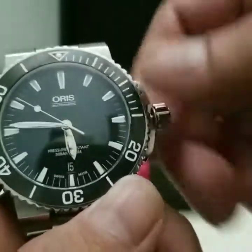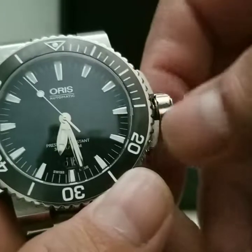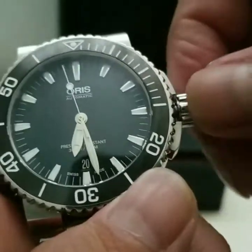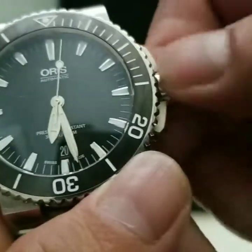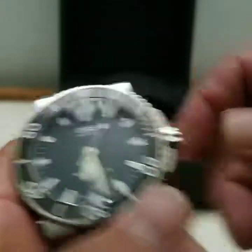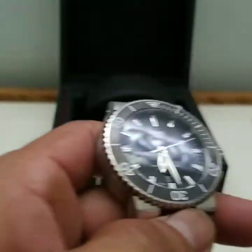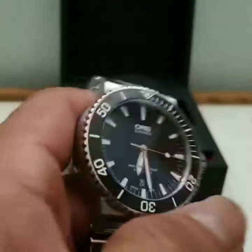Pull it all the way out for setting the time and date, then screw it back in. I can do all of this in front of the camera. The action of the crown is great — it's a whole lot smoother than my Invicta.